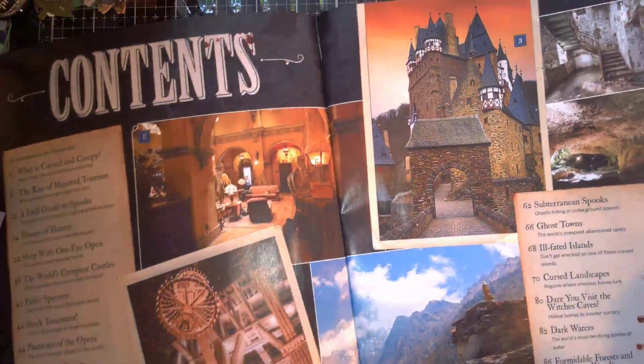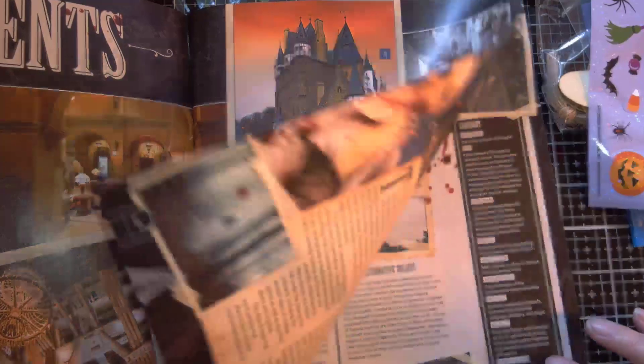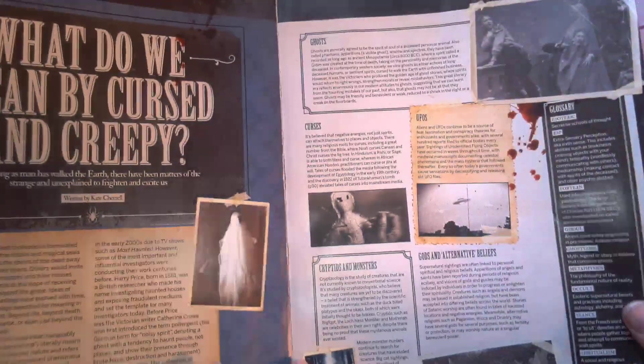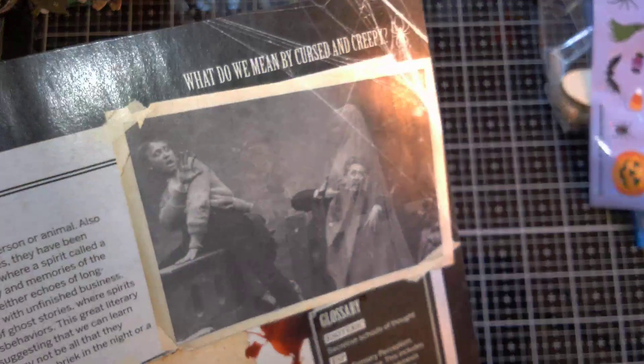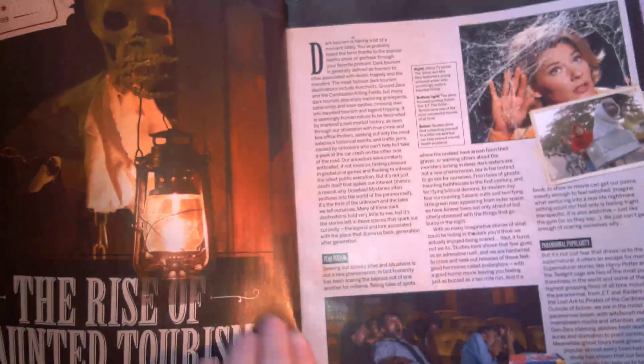There's a lot of creepy and old abandoned houses and caves. I used to like to go cave hunting when I was younger — we have a lot of caves here and I've been to quite a few. There's all kinds of cool pictures I can cut out once I'm done reading this. I think you guys should check out this magazine if you can.